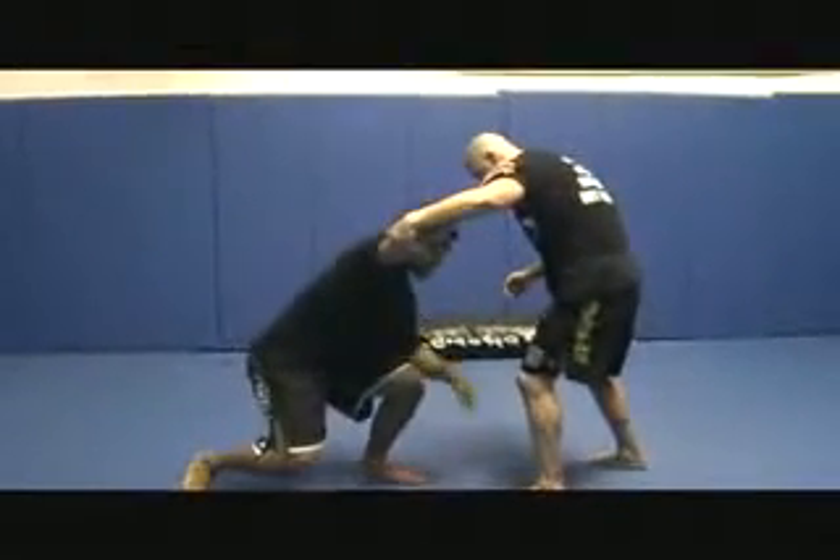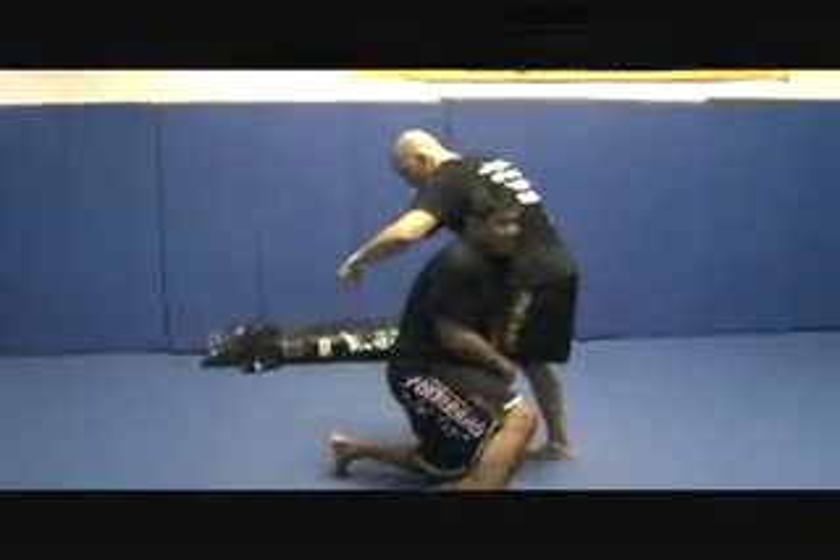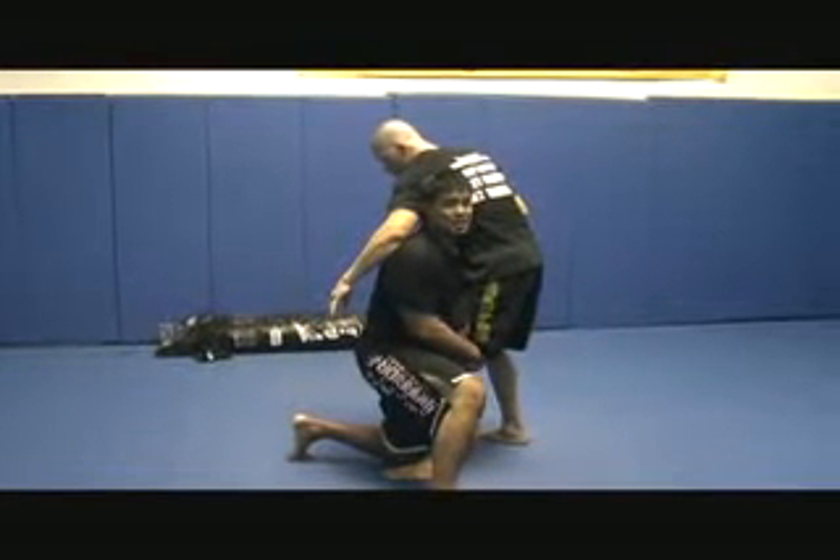As he pops it up, elbow goes to the ceiling, knee right by the toe, and I penetrate — penetrate my body. Head up, back straight, hips in, leg up, snake in the leg right here in this position.